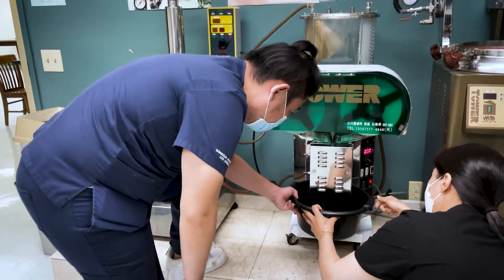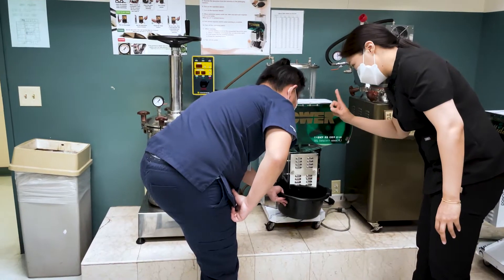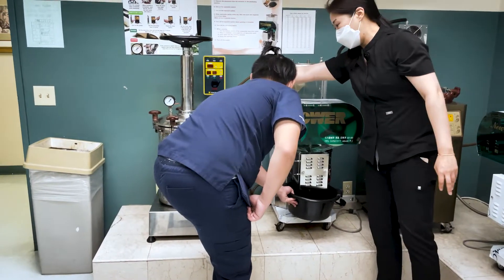So after it's clean, you have to clean this one. Maybe one time. One time? This one — ten times, ten times.